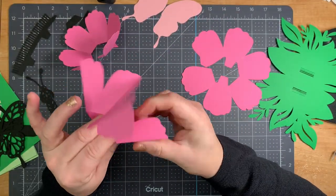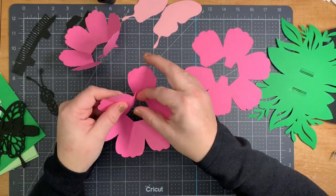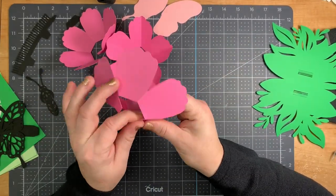They are slightly different sizes — they go from large to small. Fold all of them the same way, and then when it comes to putting them together we'll obviously put them in size order.